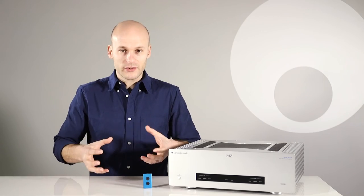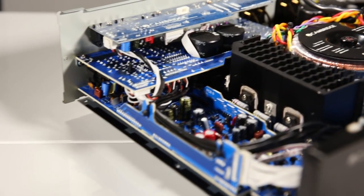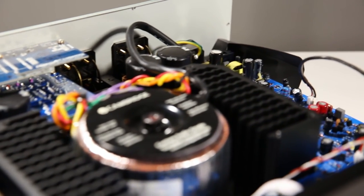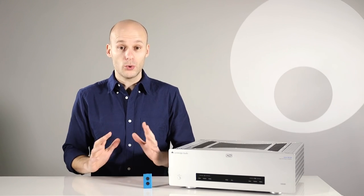This is important because electronic components are very susceptible to vibrations and interference, so we use a really rigid construction with no flimsy plastic to ensure that all internal components are completely isolated, keeping your music sounding awesome.